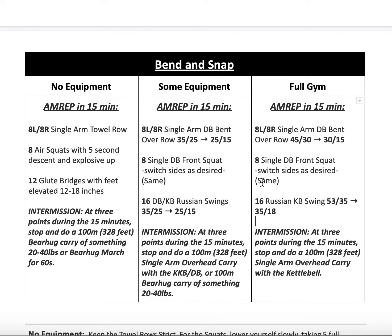For everybody, there's an intermission at three different points throughout the 15-minute workout. You can choose when, but use it wisely as a break from the other movements. At some point, three times during the workout, you'll stop and do either a 100-meter single arm overhead kettlebell carry, a 100-meter single arm carry with a kettlebell or dumbbell, or a bear hug carry — hugging an object about 20 to 40 pounds. If you don't have a place to walk, march for 60 seconds. Each intermission should take about a minute.